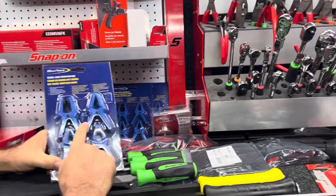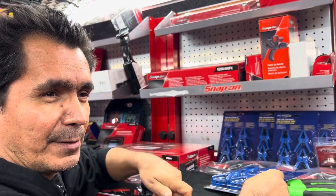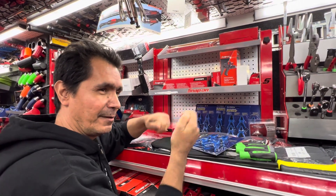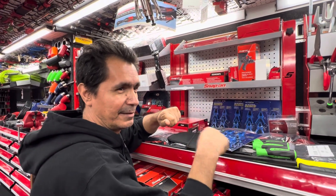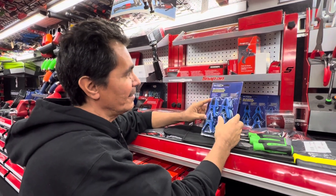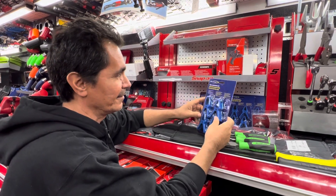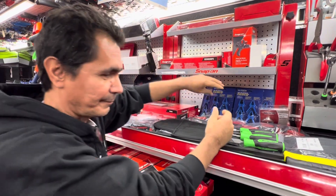You know what we use these for, Jesse? Like on the seatbelts when they're really dirty and you want to wash them — I'll pull it all the way down, clip it at the top, and then it gives you room to brush it. And also, when you take off the headliners, these are good for those. Yeah, they're nice. That's a nice box, ain't it?